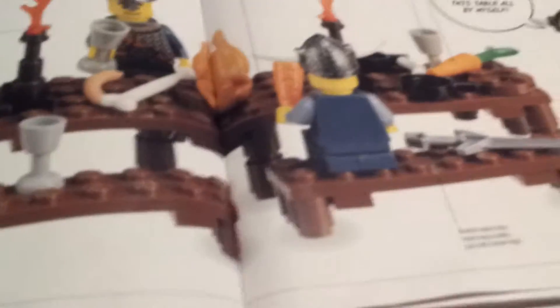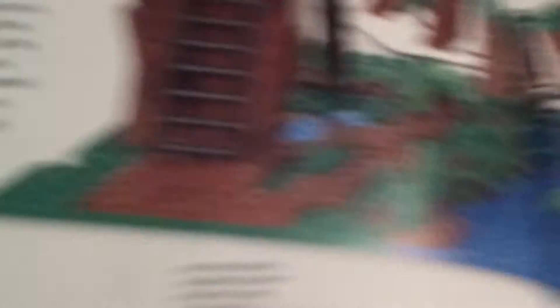Build your own table — pause here if you want to see that. Next is a jungle rope bridge, which kind of reminds me of the Ewok village. You can build it really cool and you can add some flames. Palm tree leaves come in many LEGO sets, as it says right there. It's really cool — pause if you want to see that.